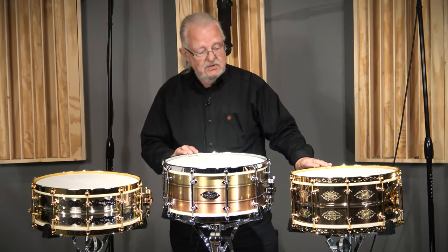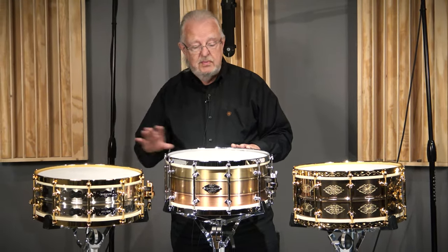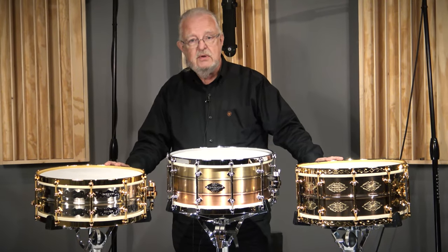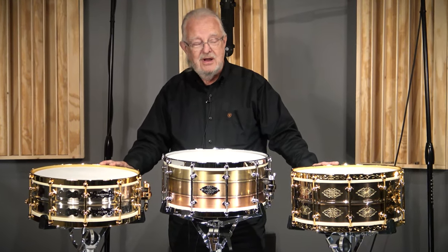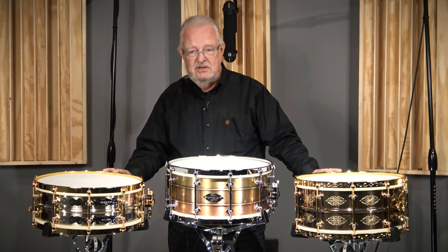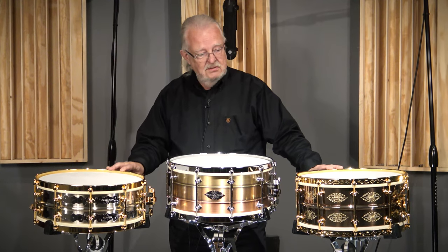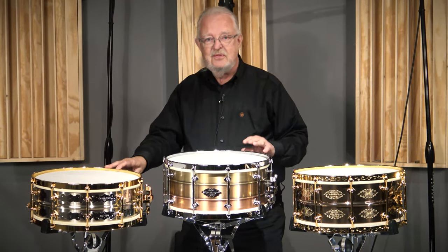We decided to start with the collaboration we did with AK — Adrian Kirschler over in Italy. Johnny did collaborations with Adrian starting in 2006, and we've done several along the way. We thought nothing would be more fitting than to do one again for the 20th anniversary.